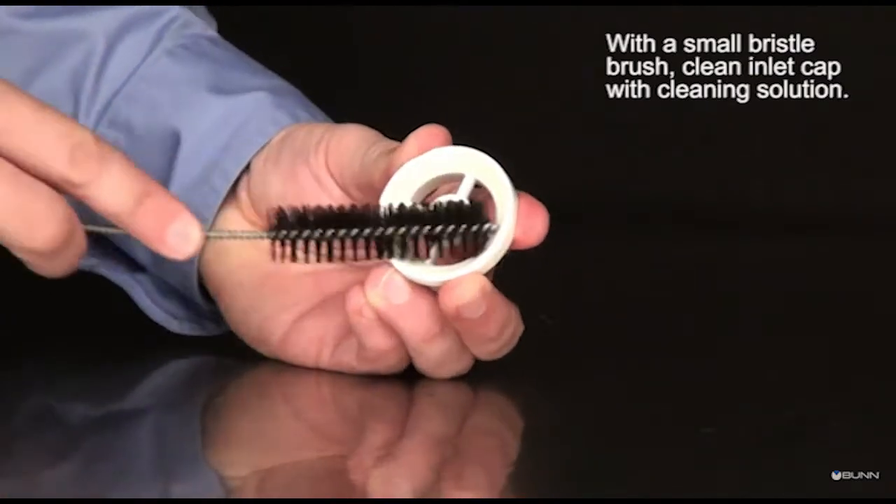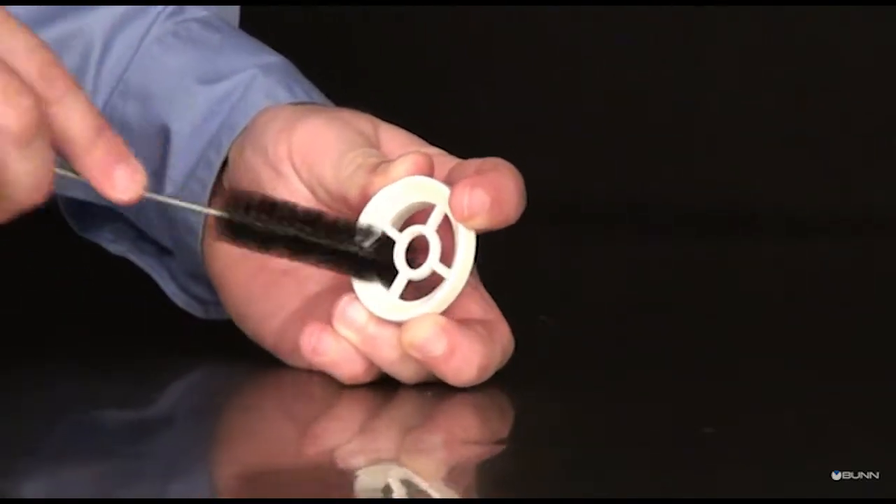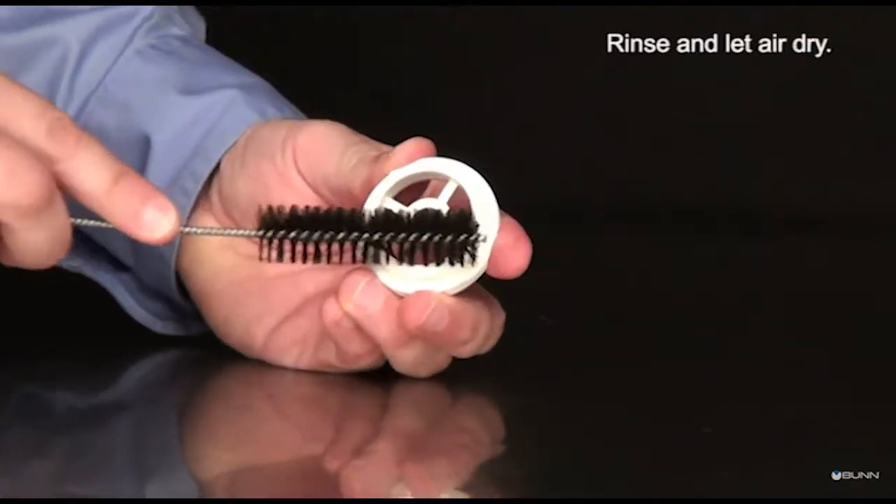With a small bristle brush, clean the inlet cap with cleaning solution. Rinse and let air dry.